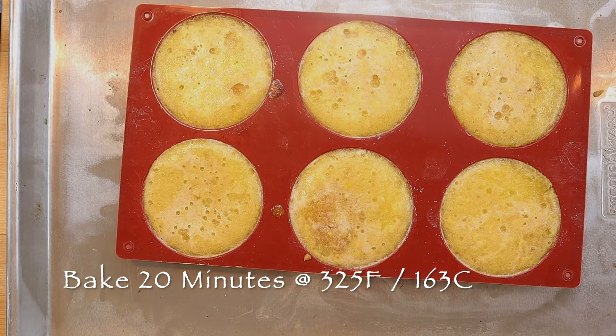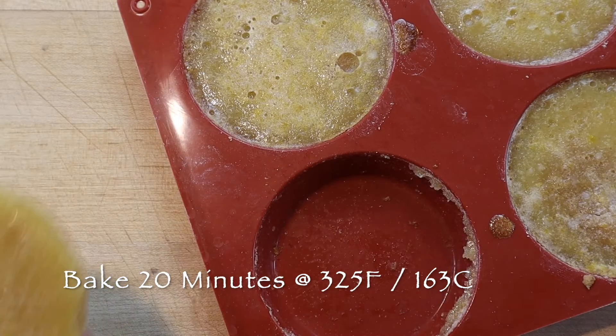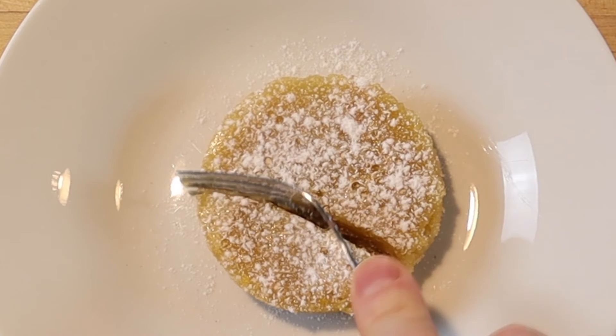Allow to cool completely before unmolding, and serve with a generous dusting of vanilla powdered sugar and a dessert fork. Stored in the refrigerator, lemon bars are at their best for about 3 days.